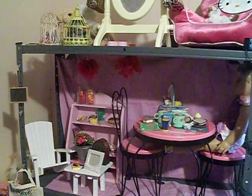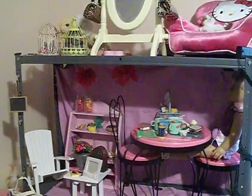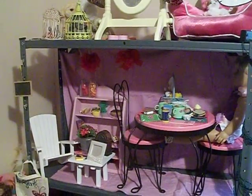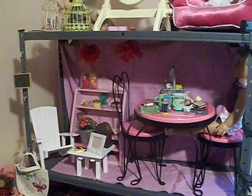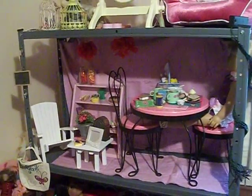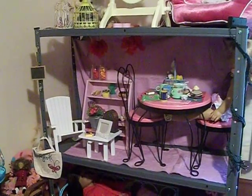Hi everyone, it's Kelly, and here's a money-saving tip for an American Girl doll house. There are wooden American Girl doll houses online that you can buy for up to three to five thousand dollars. This is my $30 American Girl doll house that we did for my daughter.